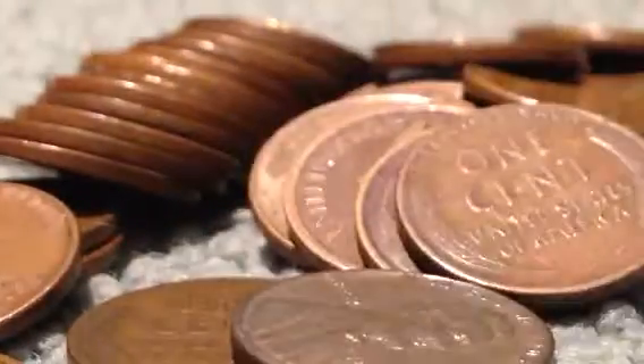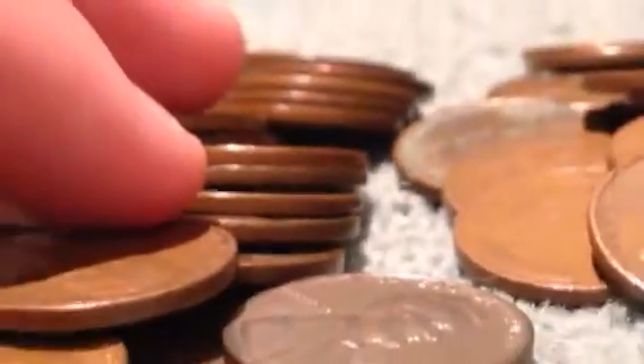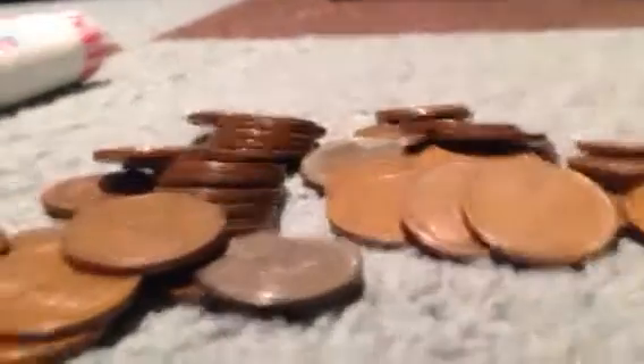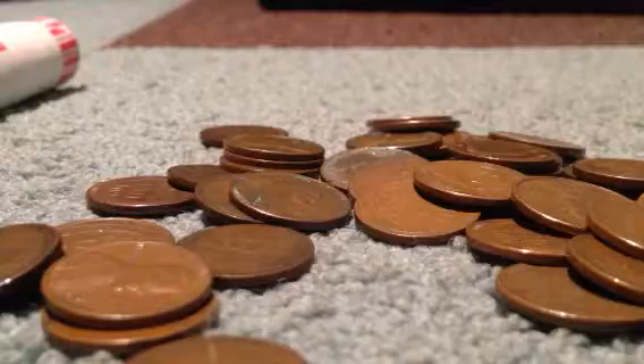Oh, here we have a steel penny — 1943 D. They actually made them steel that year because there was a demand for copper during World War II. They needed it, so they had to think of another metal to use — steel. Oh, here's another steel penny right here. 1943. Some good stuff in these rolls.